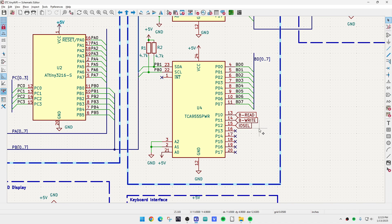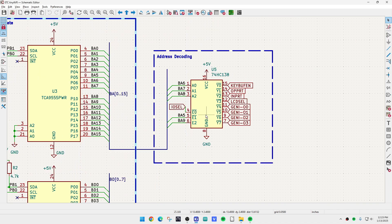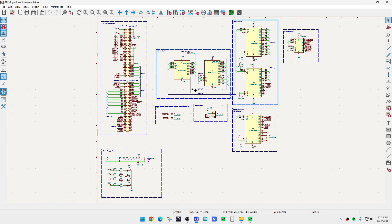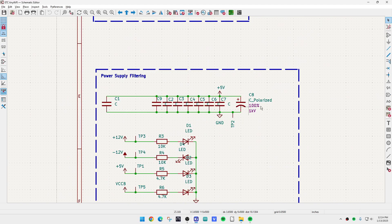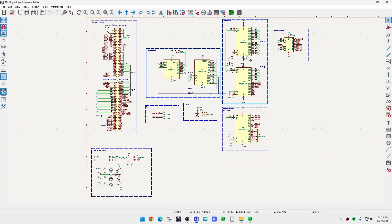An extra port on the data expander will handle control signals like read/write and IO select. A third TCA9555 will handle the keyboard and LCD. I also bring one unused port out to pads for future use. An HC138 takes address lines A5 through A9 plus IO select to create decoded IO addresses for the keyboard, input, output, and LCD — mirroring the original schematic. The power supply section is just capacitors and indicator LEDs. I also added an I2C OLED display for debugging purposes.